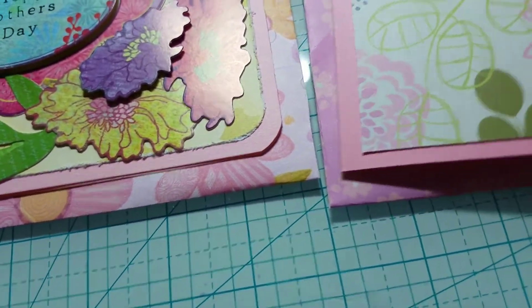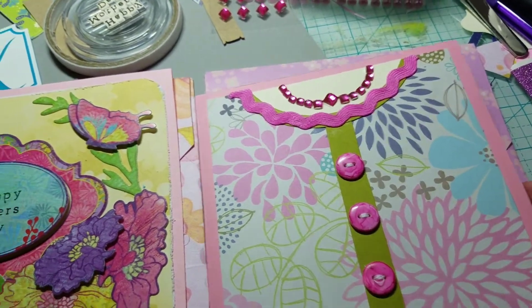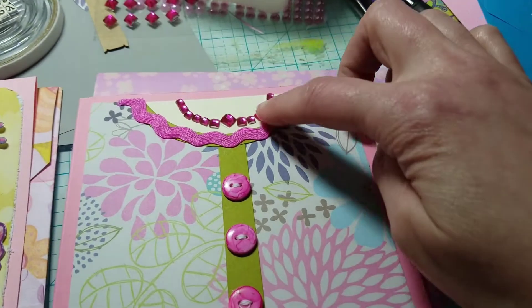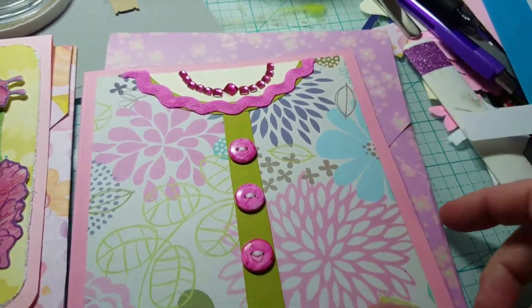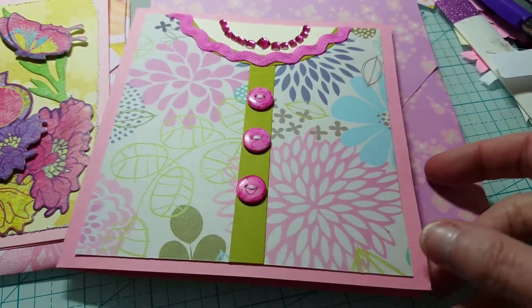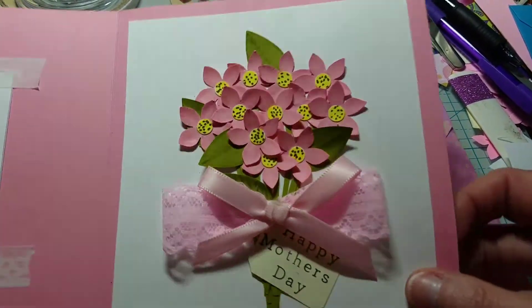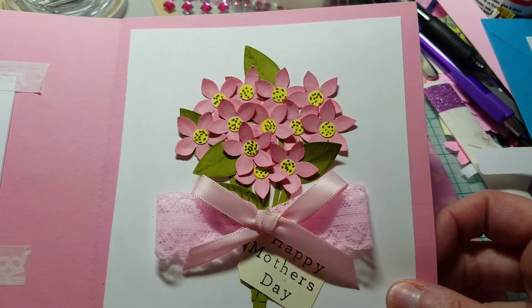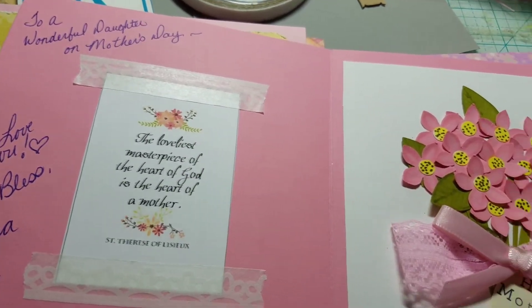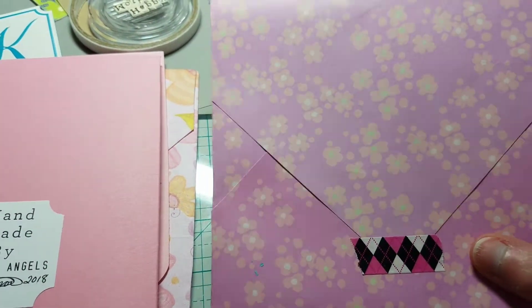This one goes to my daughter — she's a mom. It looks like a blouse or a dress. I like this little necklace I made out of the bling buttons — I thought that was cute. Inside there's a little bouquet that says 'Happy Mother's Day' and then a little Mother's Day verse.